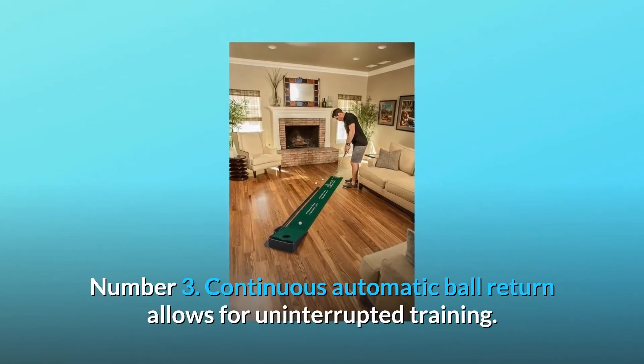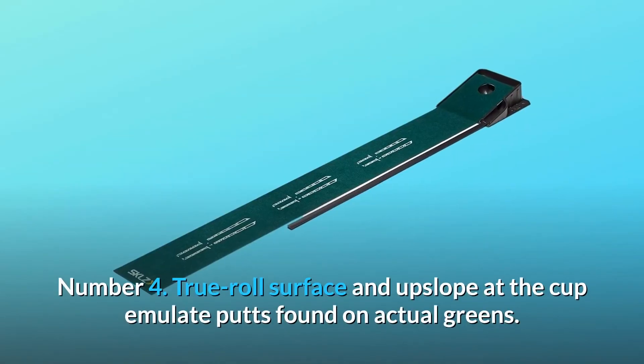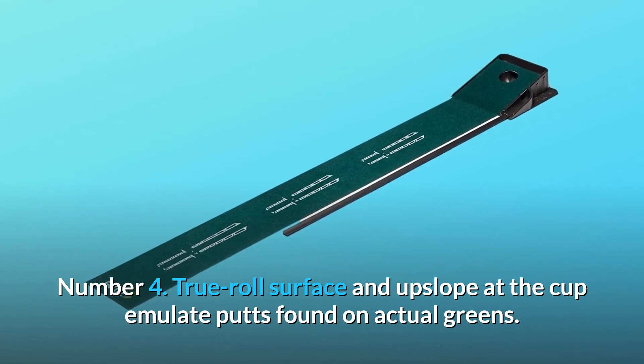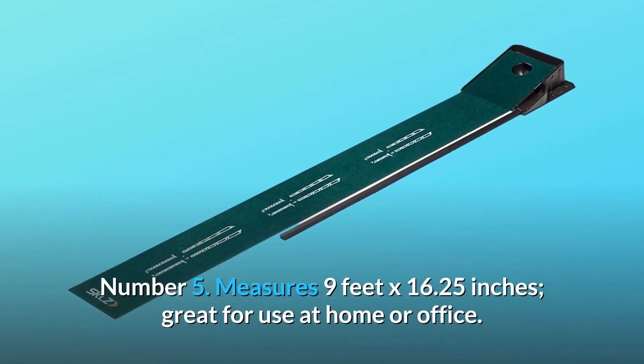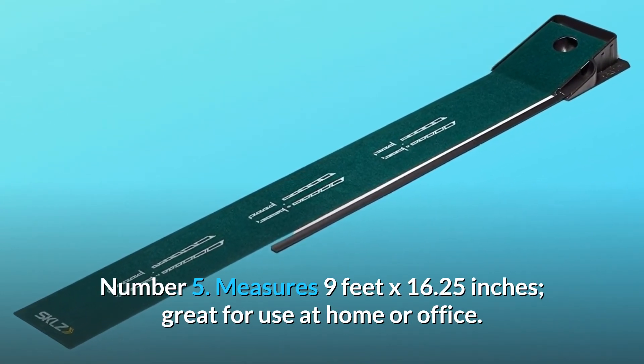Number 3: continuous automatic ball return allows for uninterrupted training. Number 4: true roll surface and upslope at the cup emulate putts found on actual greens. Number 5: measures 9 feet by 16.25 inches, great for use at home or office.